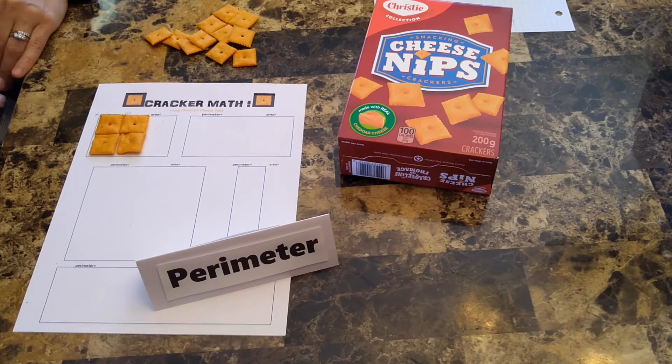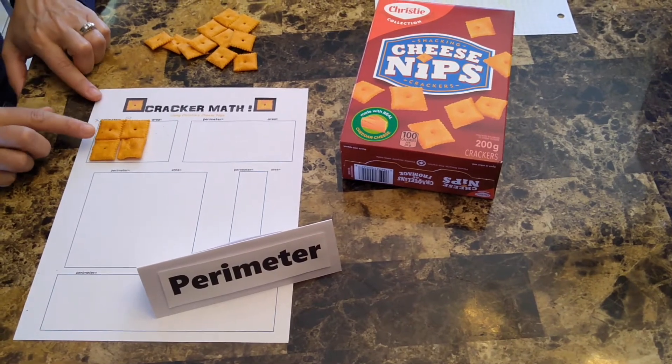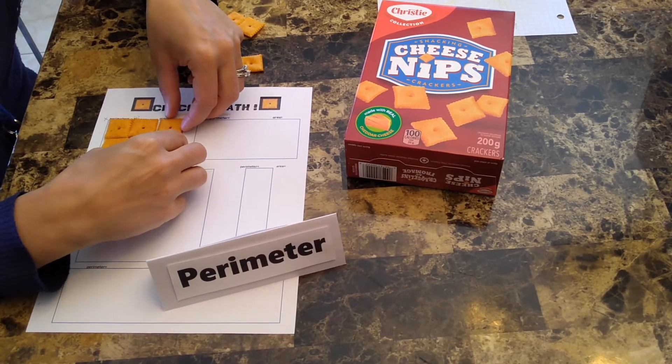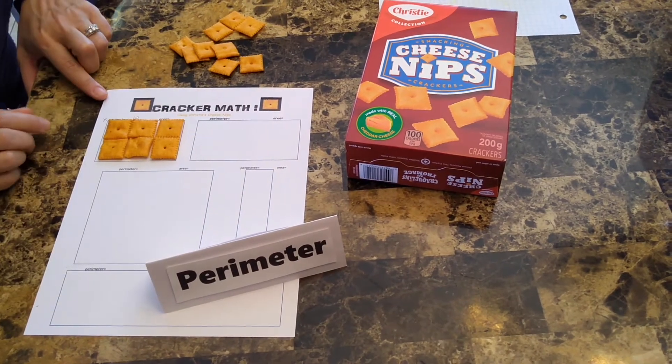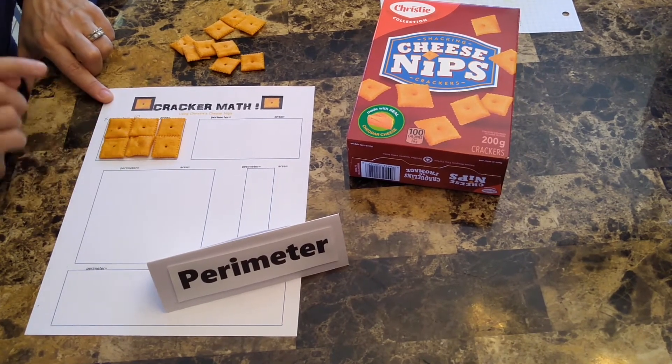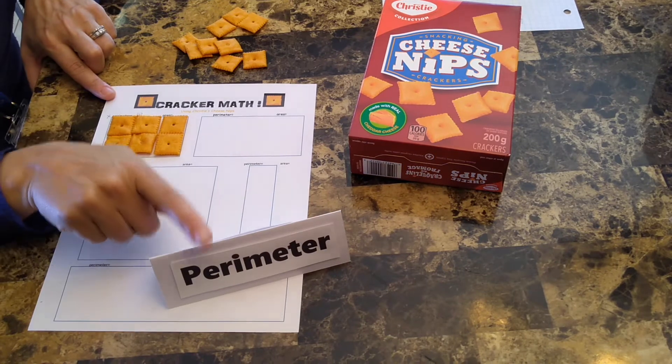Fill in the shape with the crackers so that they are lined up without overlapping. Now, count the number of sides of each cracker around the outside of the shape. That will be the perimeter.